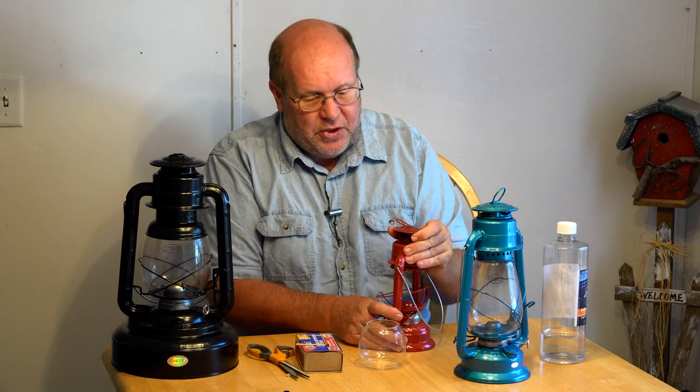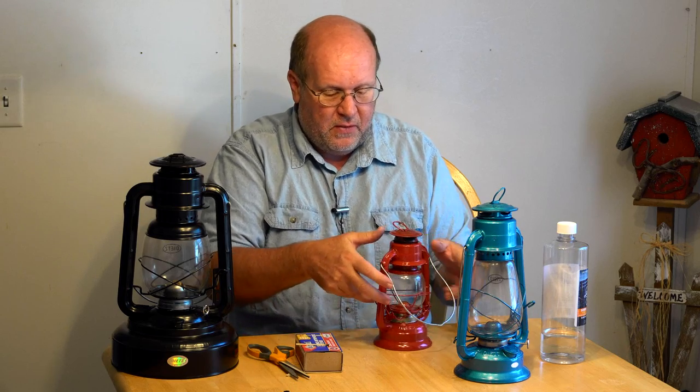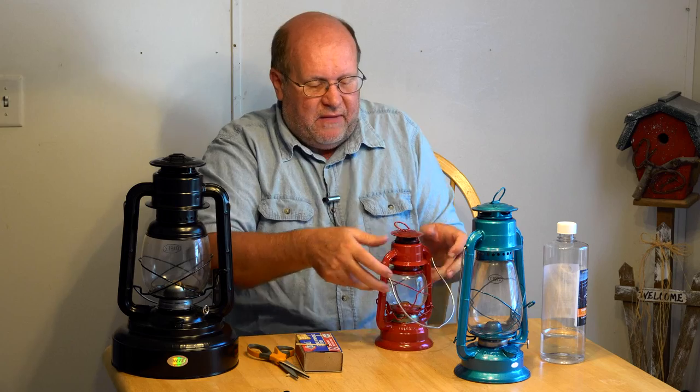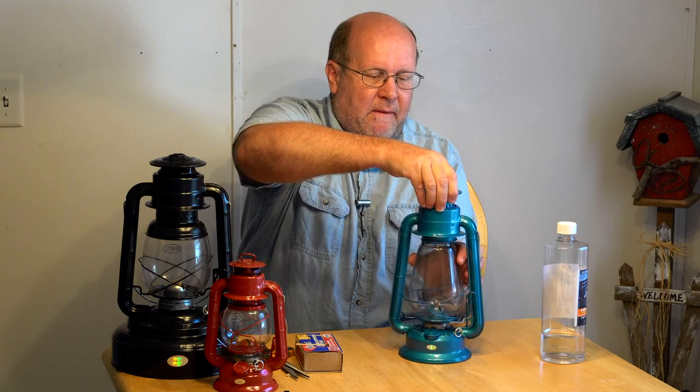A good lantern will last you a lifetime. Unless you're living off-grid and using one every night, a wick should last a lifetime — I've never replaced one. You can see what happens when the wick is too high: soot builds up inside the globe and affects your light output, so this one is destined for the kitchen sink. That's all there is to basic hurricane lanterns. This is Backpack Hack — be safe out there, and I'll see you out there on the trail.